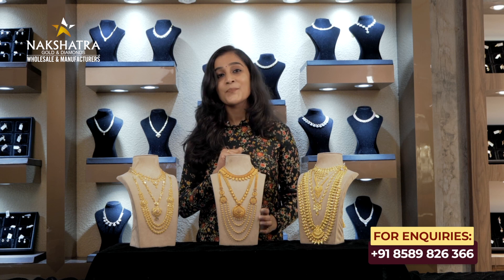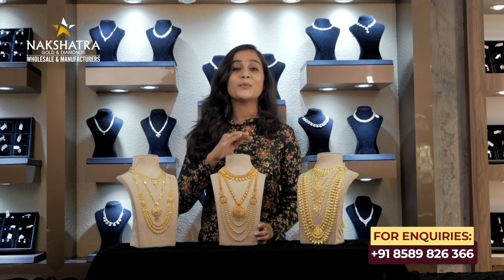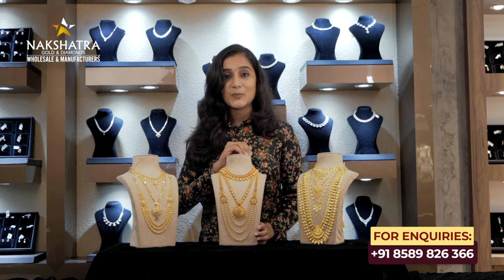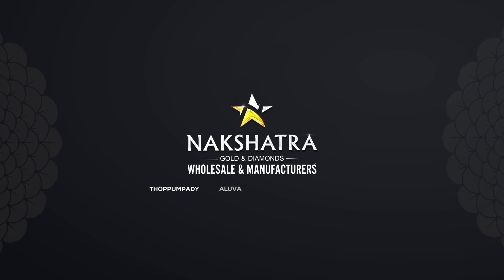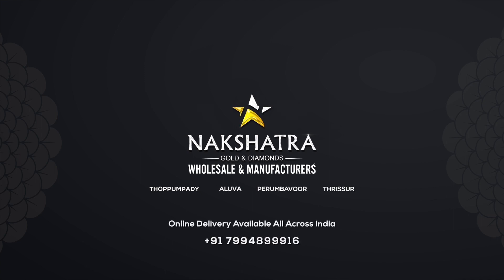The show today is at Alva, Metropillar 28. The main junction is at Tupambadi — that's why we are near Sanja Hospital. See you next time. Bye! Available all across India.